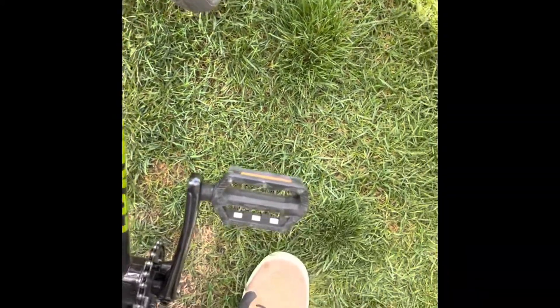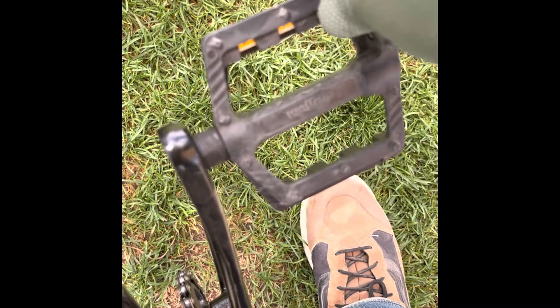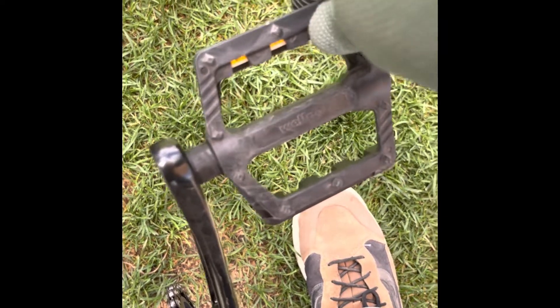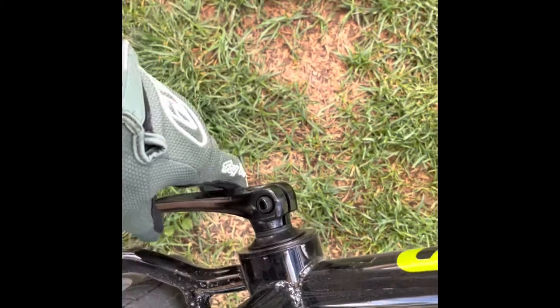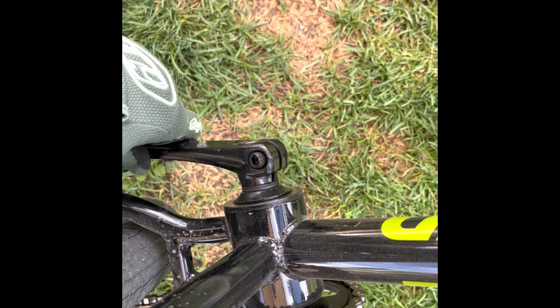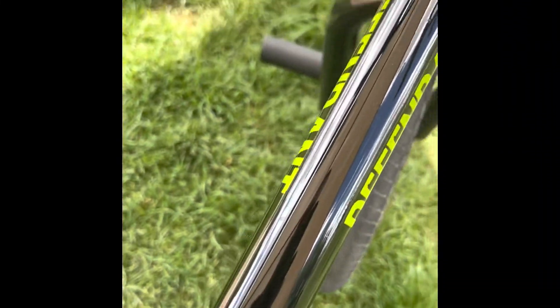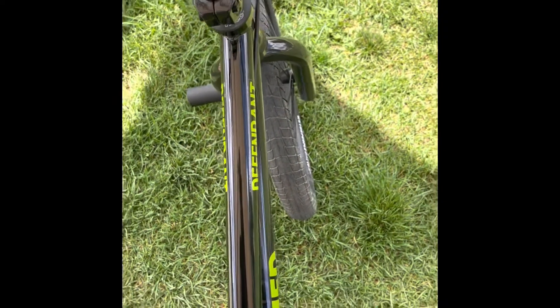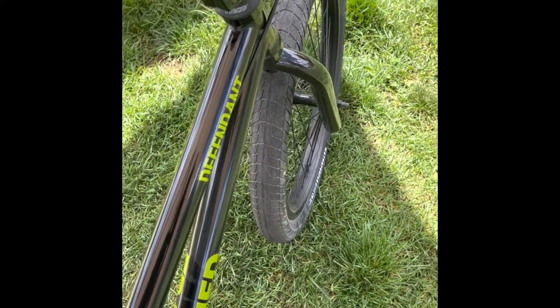And then the crank arms are all super loose. We've had to re-tighten the chain three times on this bike because it won't stay tight — look at that, that's awful. I thought the pedals were bent; I don't know if the pedals are actually the problem. I think it's the crank, and this thing is getting worse by the day. I don't know that the $200 plus the tires and the tubes were really worth it. This is the Frame Defendant — not the Defendant Pro, but the Defendant with the Hi-Ten steel.